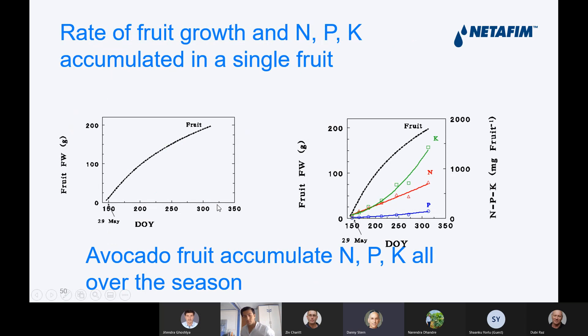When we look at fruit development, you can see in the left picture the fruit growth and fruit weight, and during fruit development the accumulation of nitrogen, phosphorus, and potassium inside the fruit. This means we need to ferticate all around the season to supply the fertilizer uptake required by the fruit.